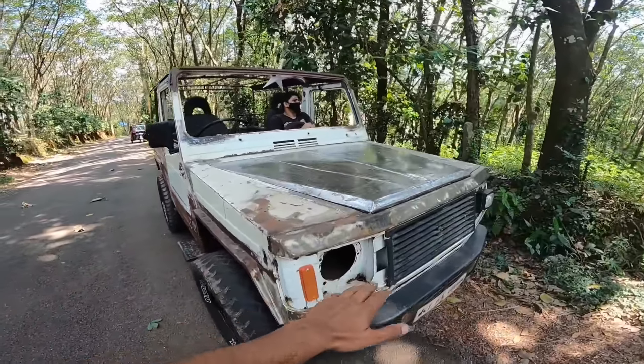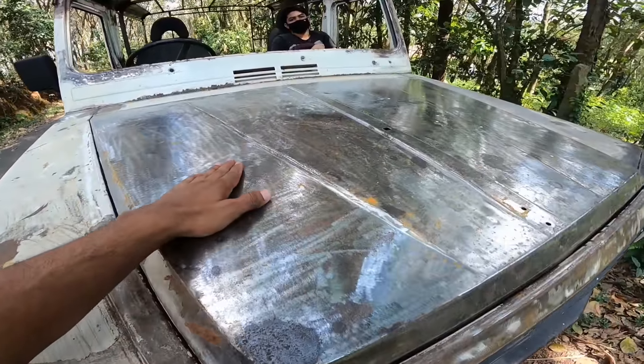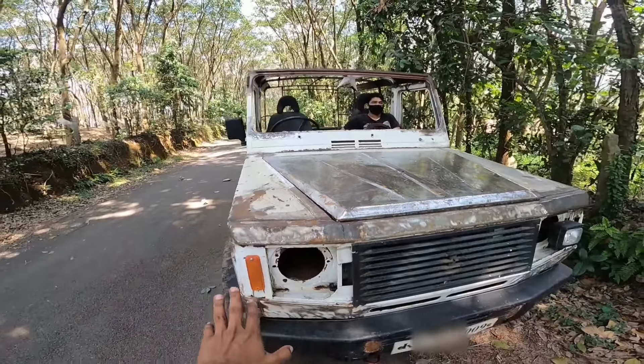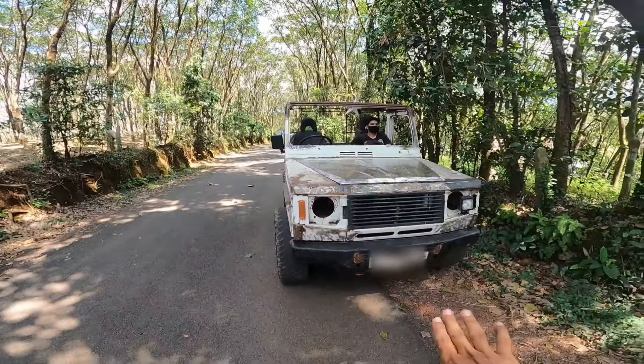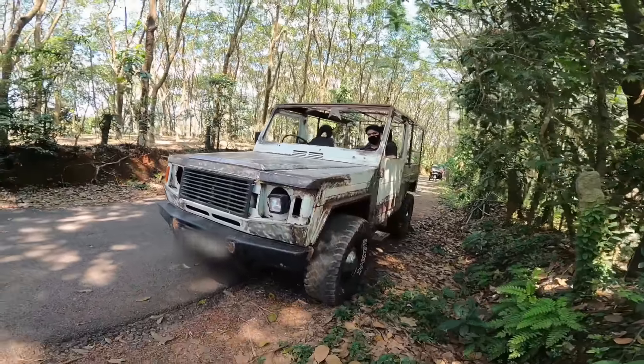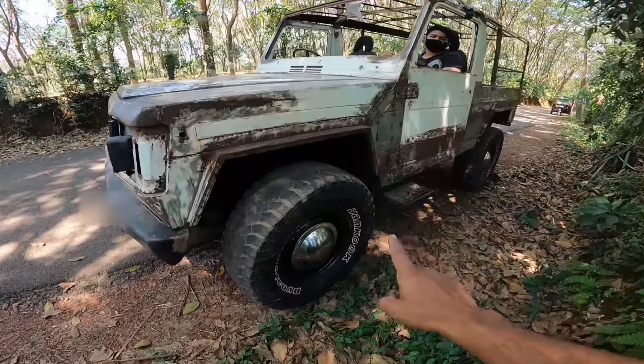We are already using the painting car. We are using the primer car — this is the painting. I'm going to find the painting. I'm going to find the painting in the city.